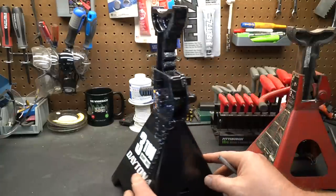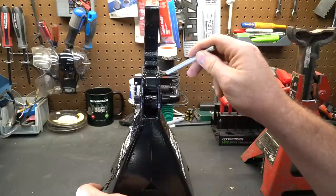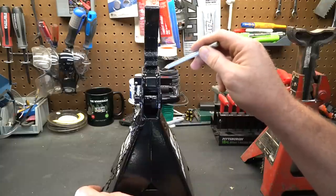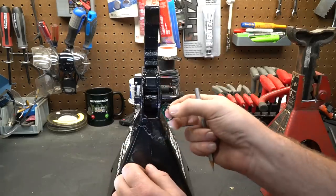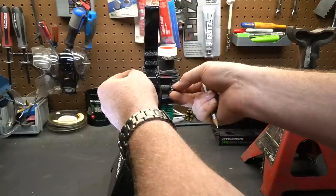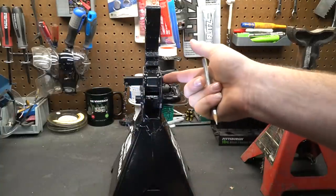They've also done one other thing with this pin that I haven't seen done in a jack stand before. I've seen these pins done, but I've never seen them with such tight tolerances where the next tooth is in line, and I've also never seen it where they have a little clip that you can clip onto the backside. That way you can't accidentally bump this pin out.